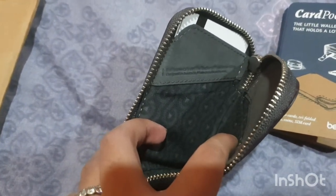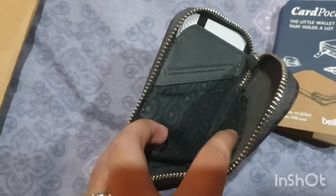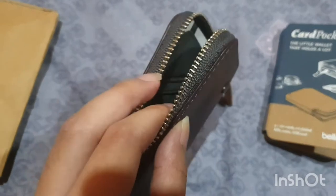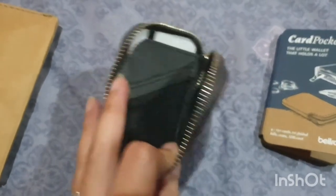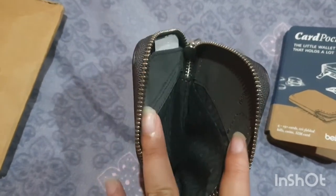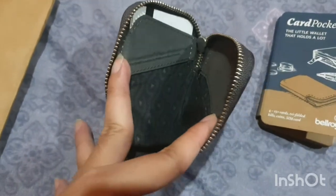This wallet also comes with RFID technology, so this wallet prevents your cards from being scammed. So this is the inside — it has a cute pattern too.